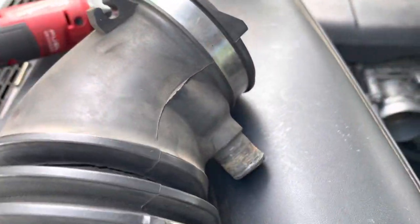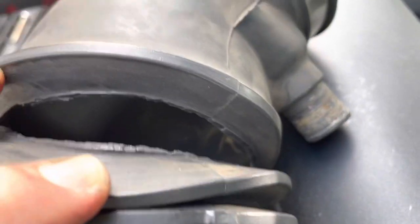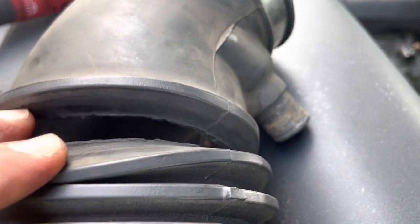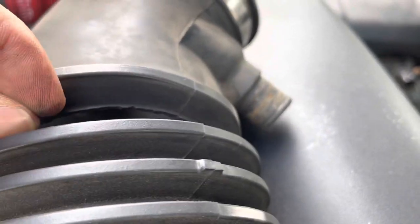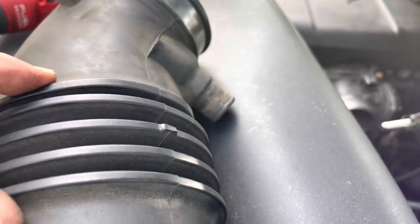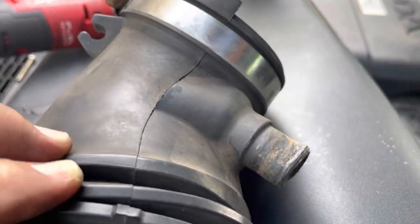My main concern right now is this hose that's messed up. And I'm surprised it didn't throw a check engine light, being that it's unmetered air going through there. So I need to get another piece like this. But for now, I'm just going to clean it and try to maybe throw some silicone or something to seal it up.